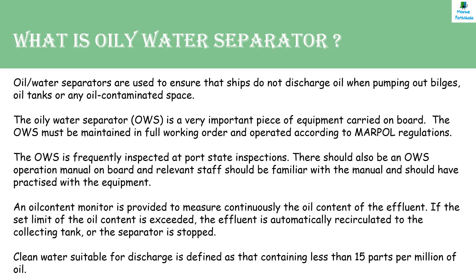Oily Water Separator is frequently inspected at port state inspections. There should be an OWS operation manual on board and relevant staff should be familiar with the manual. An Oil Content Monitor is provided to measure continuously the oil content of the effluent. If the set limit is exceeded, the effluent is automatically re-circulated to the collecting tank or the separator is stopped. Clean water suitable for discharge contains less than 15 PPM of oil.